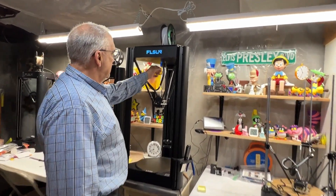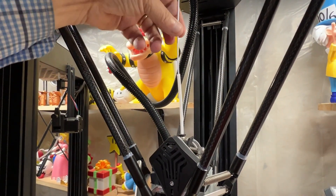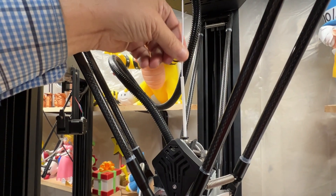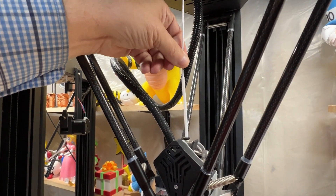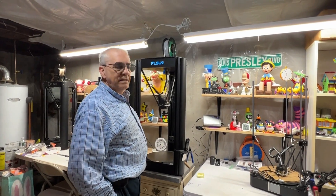Here's the filament. I cut that at a 45-degree angle, push it in as far as it'll go — gently, you don't want to force it, but you can bang it up and down a little bit just to make sure it's touching the gears.